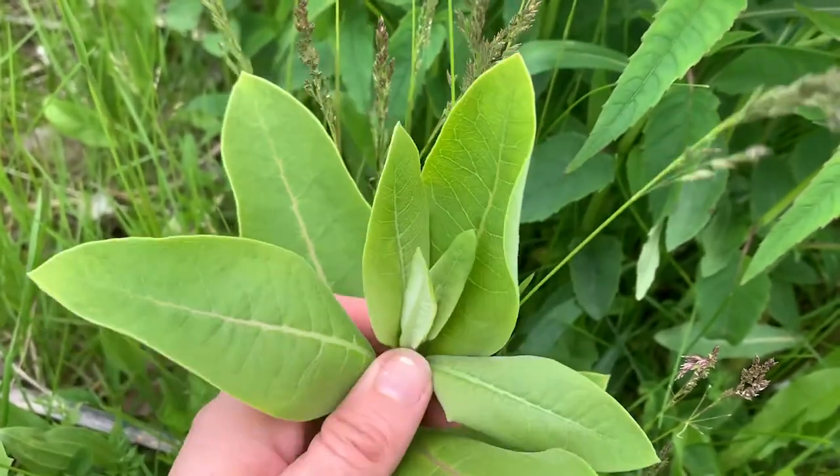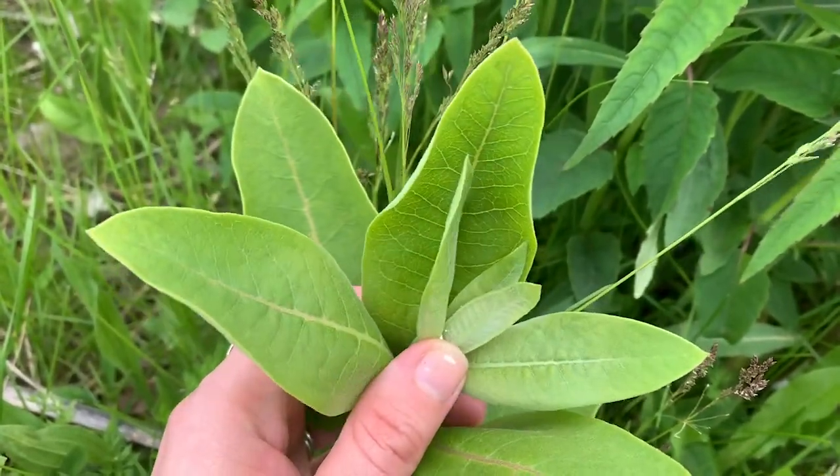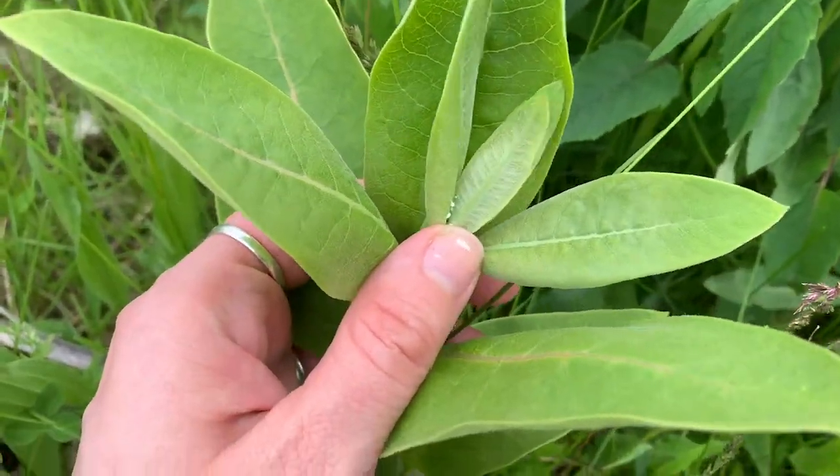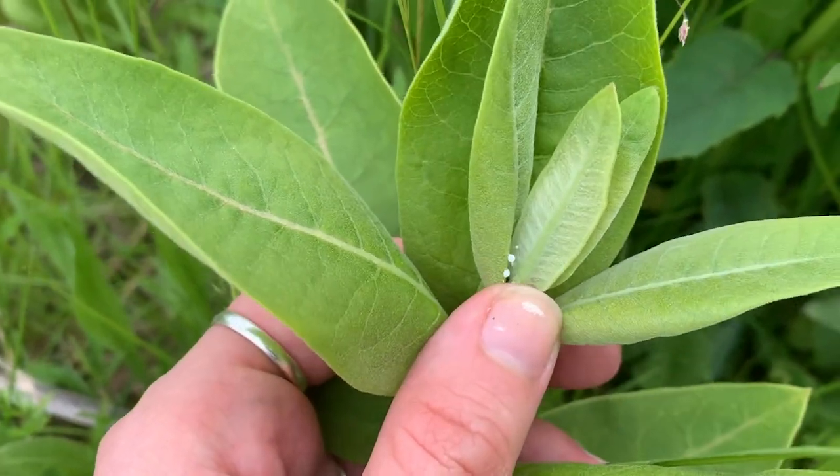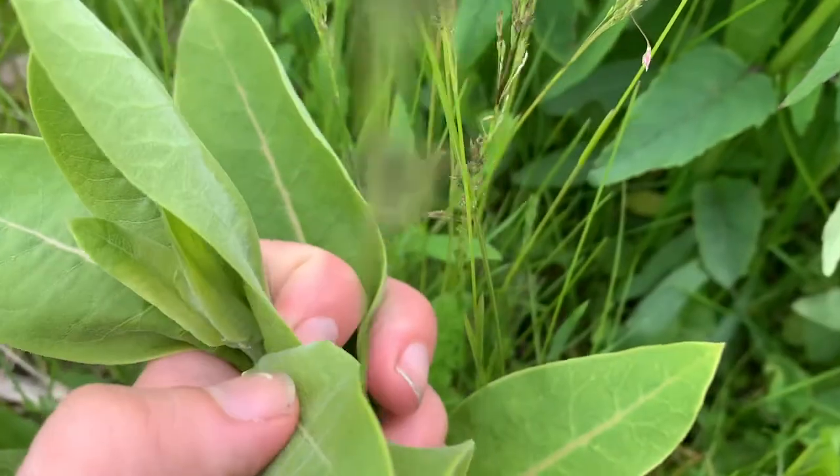This is actually where I found my first egg last year. And that there is just sap — sometimes sap droplets can look like eggs, but I'll be able to more easily show you what an egg looks like when we find one.